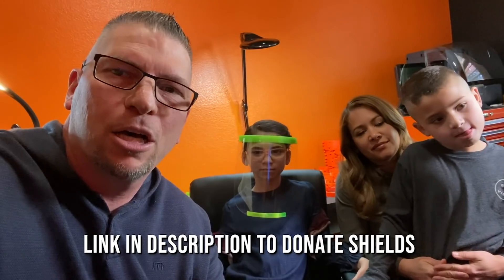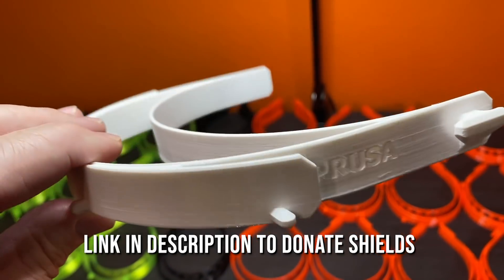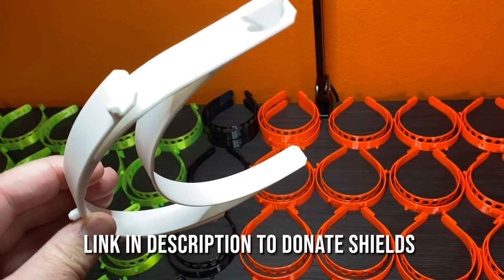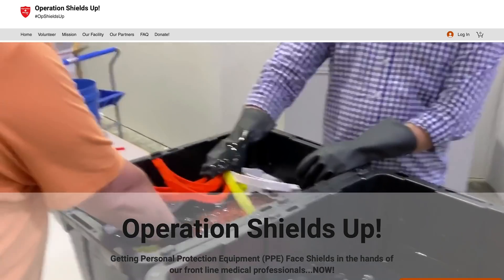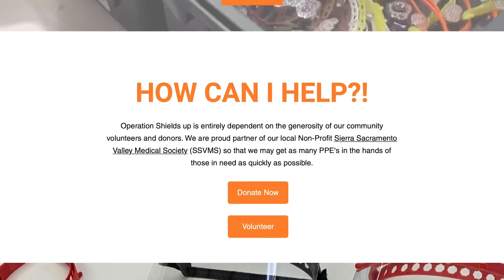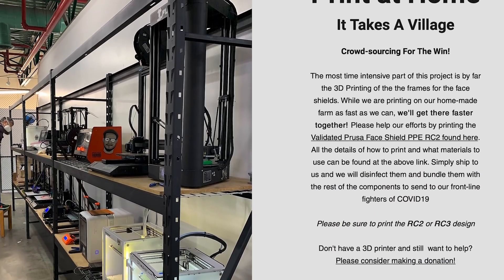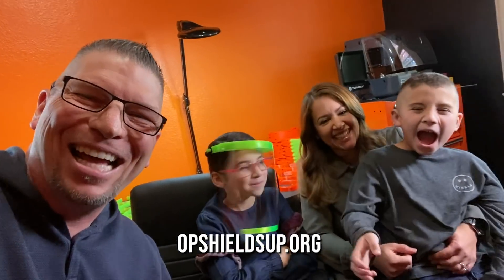We just want to inspire you — if you have a 3D printer and you want to help out, go to the links below. Prusa Printers actually made an open-source file so you can take the 3D model of the frame of the shield and print it on your own 3D printer. Then you can donate to the cause by sending your shields to Operation Shields Up to help our medical staff and first responders. As a team, as a family, as a world coming together — if we work hard we can make it all happen. Makerspace 77, we are out!